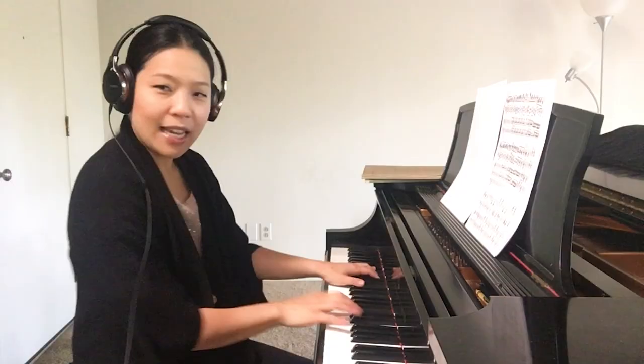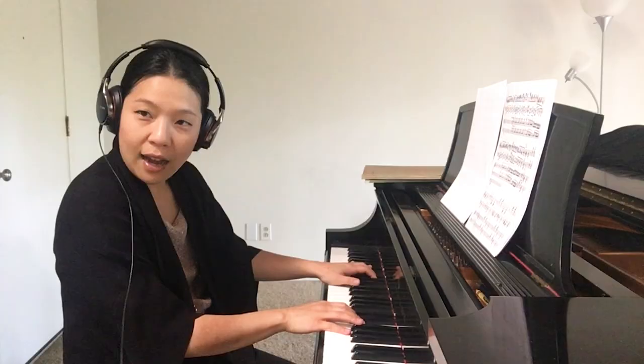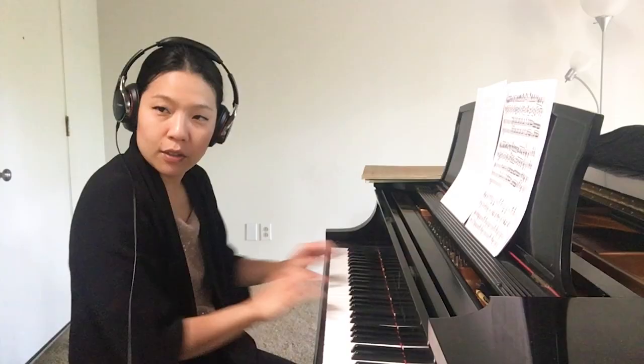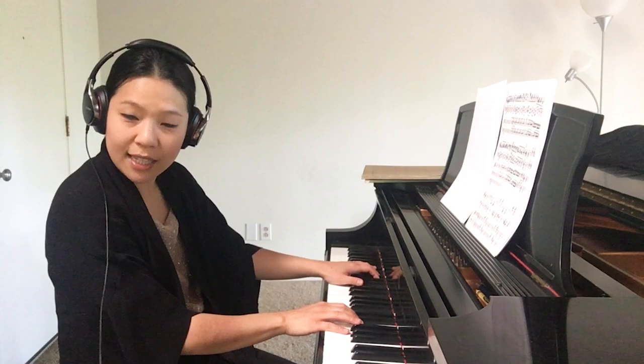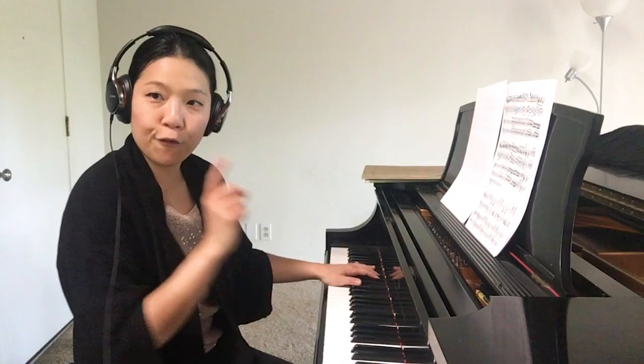Instead of down, down, down, down, down — it starts from the key. I want you to just play two chords. Just that. From the chord, from the keys, up. First chord was great. The second one was a little — you were pressing it. Up.